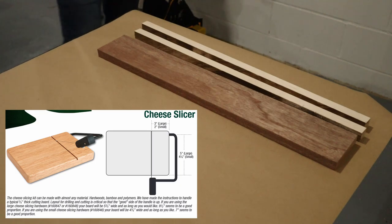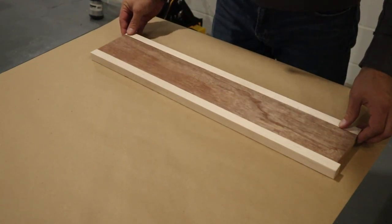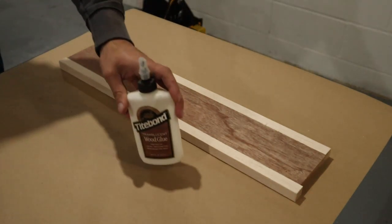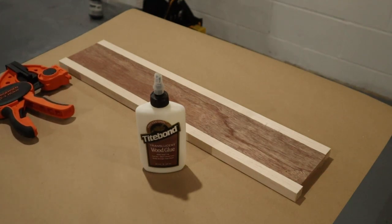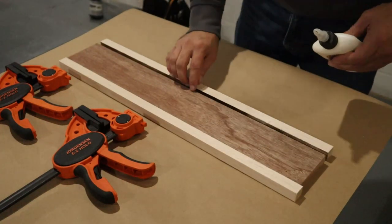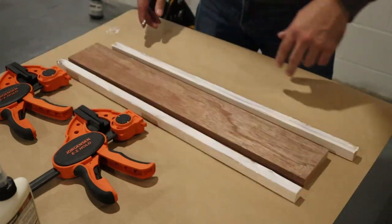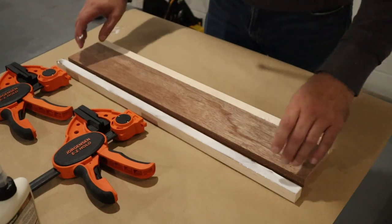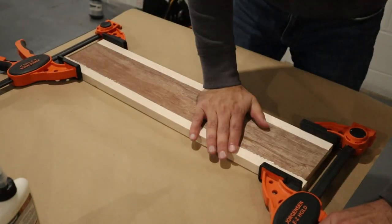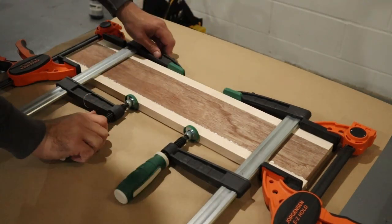The instructions for the small cheese slicer kit recommend something around four and three-quarter inches by seven inches, although these dimensions can vary. My first glue-up was 24 inches wide and five inches deep, which allowed me to safely have enough material for three boards. I'm using Titebond wood glue and a couple of clamps from previous projects. The wood types here are mahogany for the main center strip and maple for the two outer strips. I added a couple extra clamps in the middle to make sure everything was nice and tight.